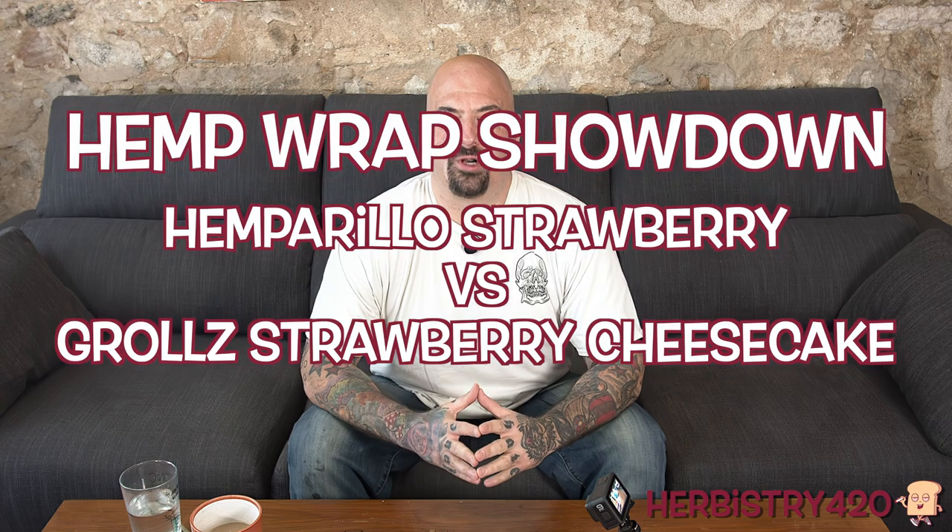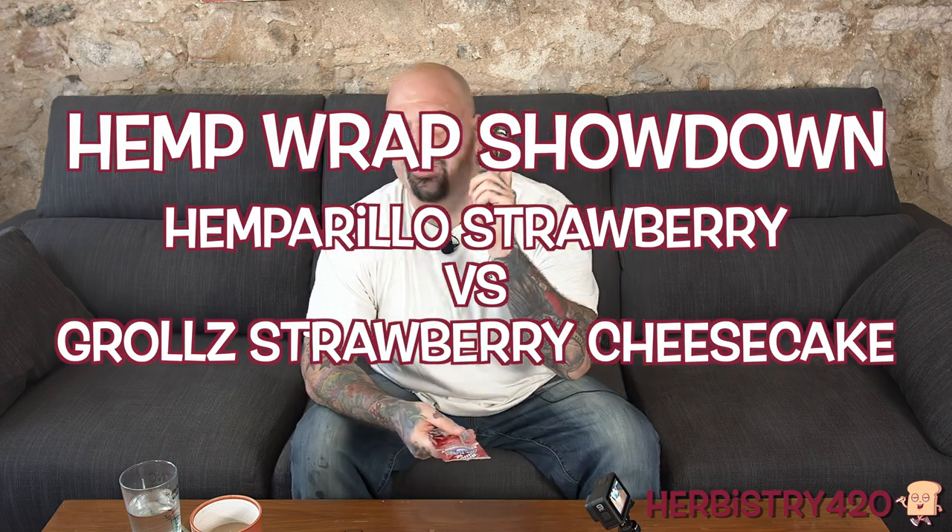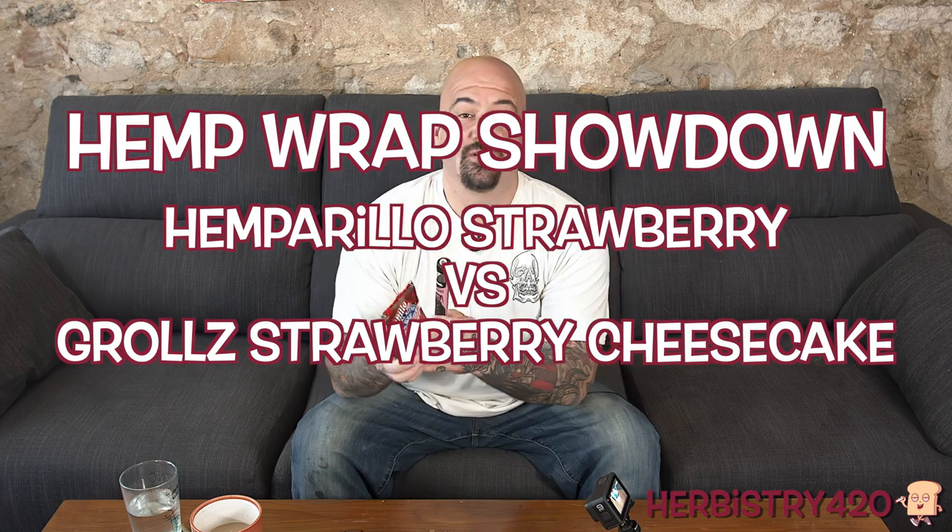Yo, welcome back to Herbistry 420. I'm your host Forty. Today we're going to do a comparison between G-Roll's strawberry cheesecake and Hemperillo's strawberry.